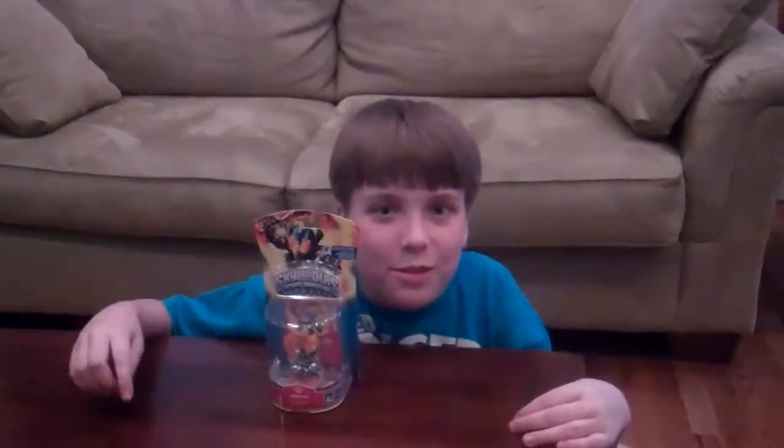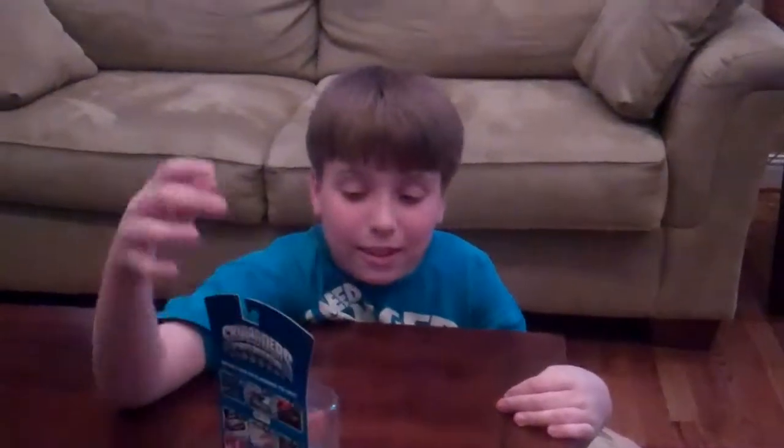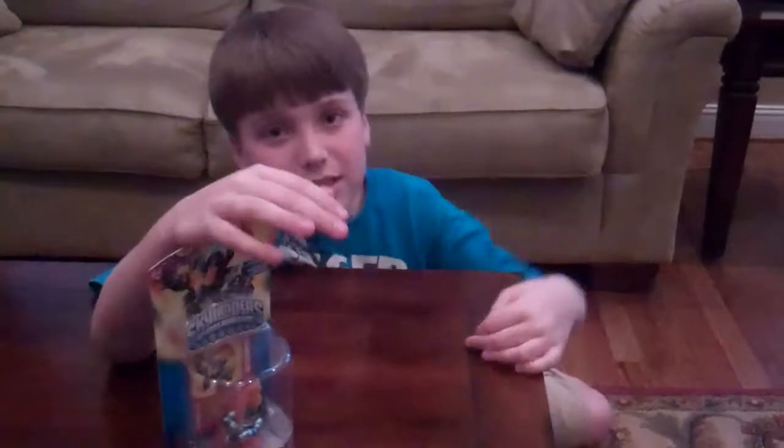Hey everybody, it's BK842 and today my dad went to Walmart while I was at choir practice and he got me an igniter. Really cool figure and I've been waiting for him a long time and today we are going to unbox him.